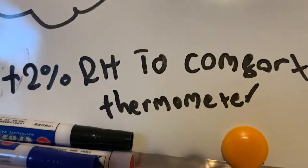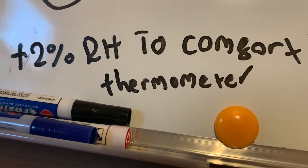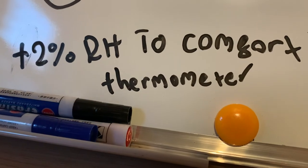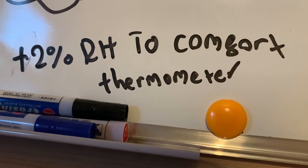You can write it somewhere if you really want — like plus two percent relative humidity — to your thermometer. You can write it down so you can remember it. And that is how you make your thermometer accurate.